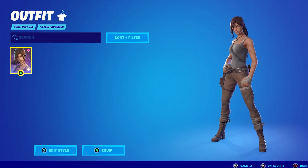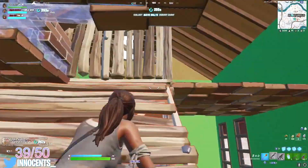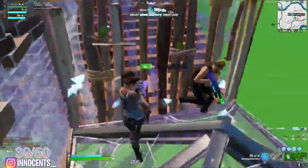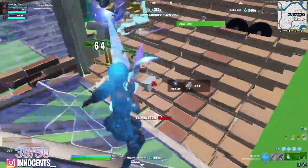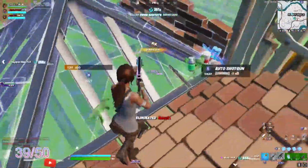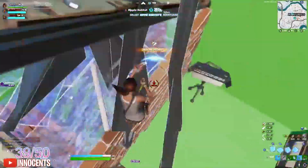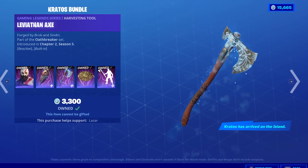Number 3: Lara Croft plus the Leviathan Axe. It's probably not a surprise to see Lara Croft on this list. She was unlocked in the Chapter 2 Season 6 Battle Pass and is still one of the most popular tryhard skins that pro players and sweats use. Select the default style of Lara Croft and pair her with the Leviathan Axe.